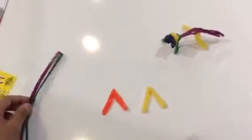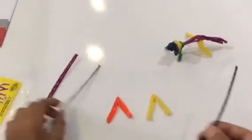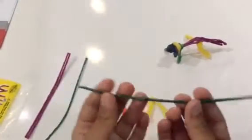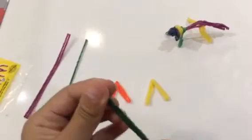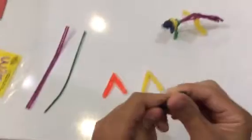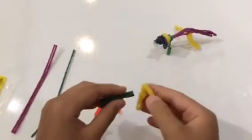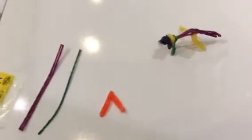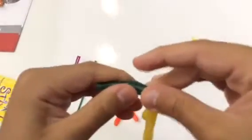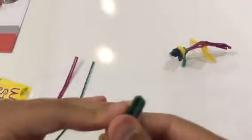Next up, we have four wiki sticks left and right now we are going to make the body. For the body we are going to do the same thing as the legs — fold it once, and then fold it a second time. Now what you are going to have to do is stick the legs to the body. Let's separate the legs a little bit more to make it look natural. Now we've got to attach the front legs too.